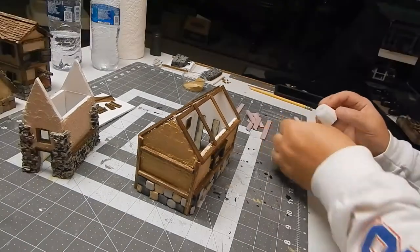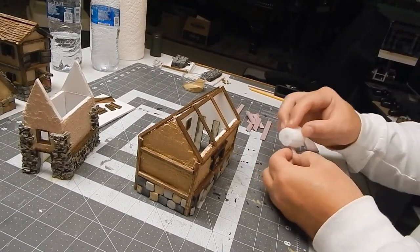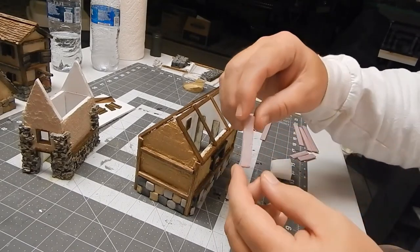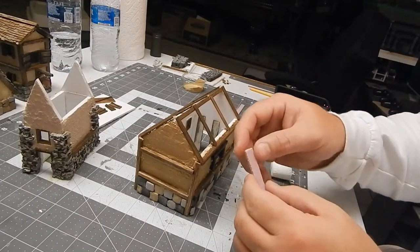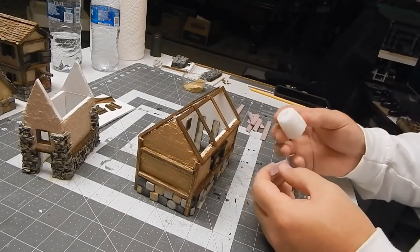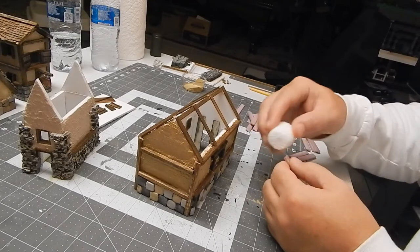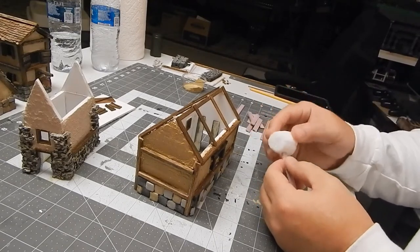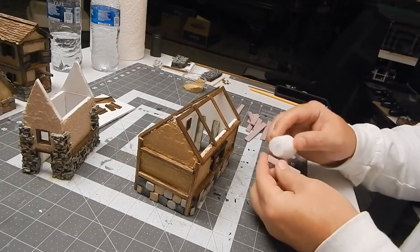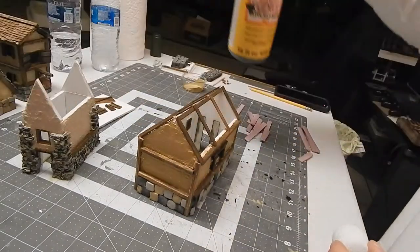I make sure I cut enough for both sides of the roof. The attention you put onto the small details is what's going to set your work apart from other people who rush through it. Maybe they don't have time, but if you want your stuff to look really nice, do all the extra steps to make the build that much more authentic and detailed — people will notice.